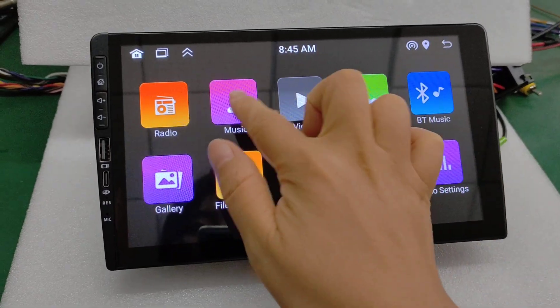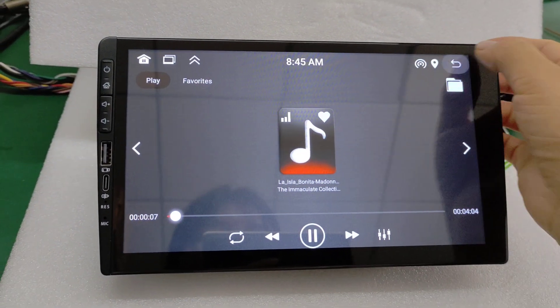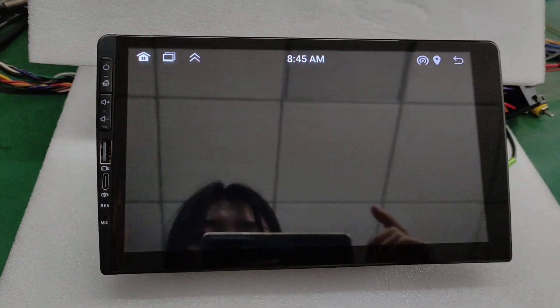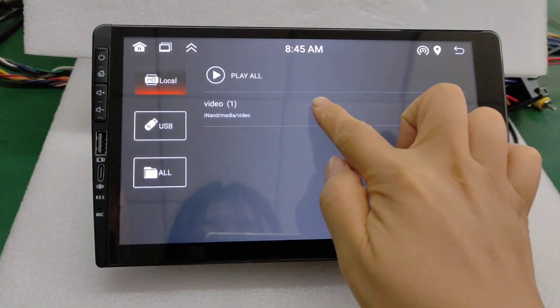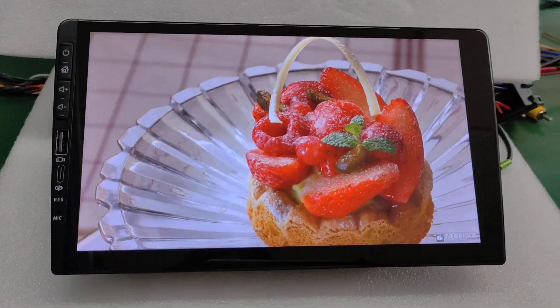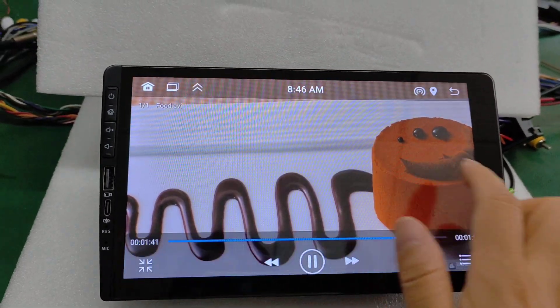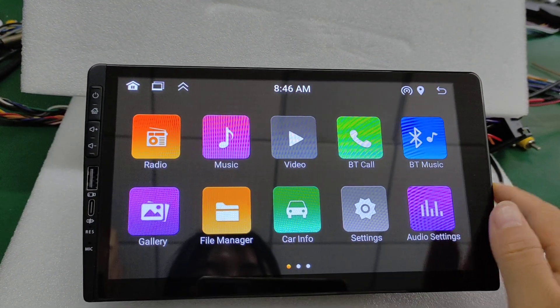Music, video, and Bluetooth — let's check these functions on the device.